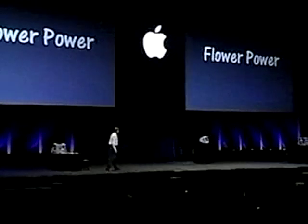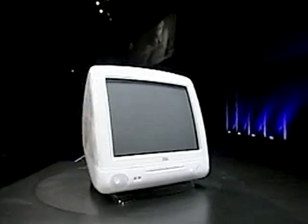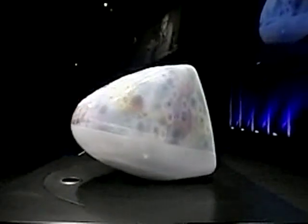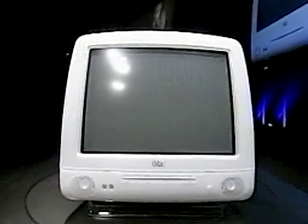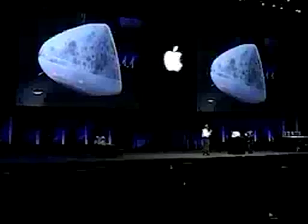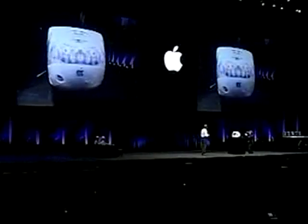This is Flower Power. This amazing pattern is actually molded right into the plastic. It's not an applied decal. It's incredible and it's incredibly durable as well. It's beautiful.